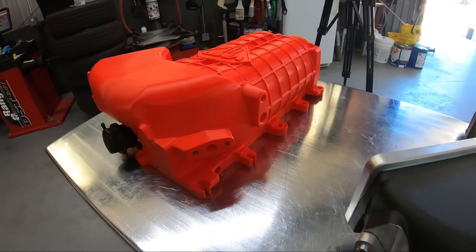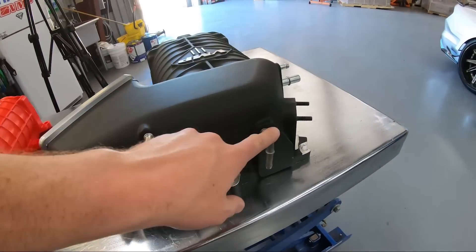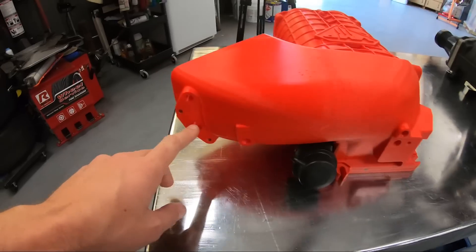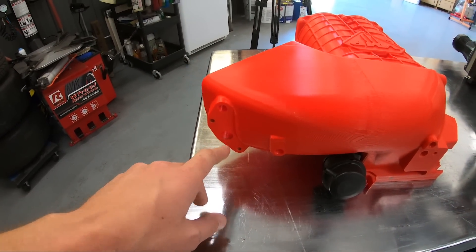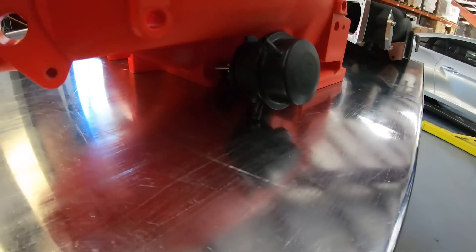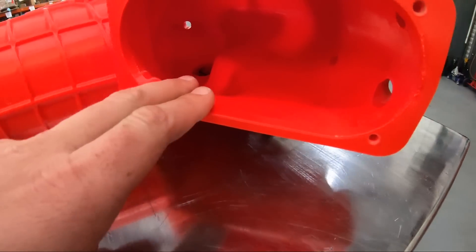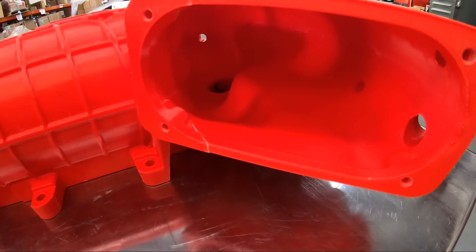We've still got all the same tube locations in the factory location. We still have the MAP sensor bung for the 5-liter, these ports right here, and the EVAP valve right here. The bypass valve sits very, very low and very far back, because we did not want it to occlude the inlet as much as it did with the old Gen 3. That's one of the places we were able to pick up a lot of airflow — you can see it's definitely a much straighter shot into the rotors.